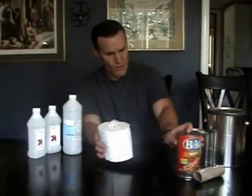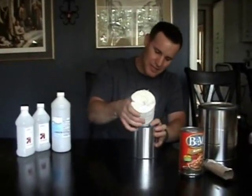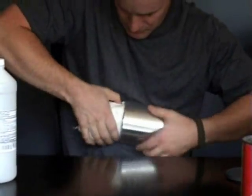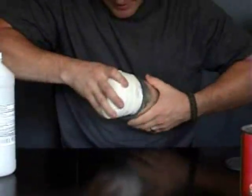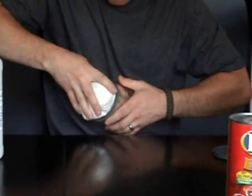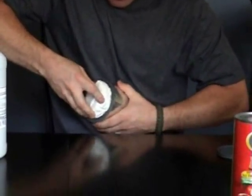Now here's the harder part. You want to take the smaller can — in this case the quart paint can — and kind of roll it, squeeze it and roll it, and stuff the toilet paper roll inside of the can. It takes some effort to do this, but as you work your fingers around it, you can get the whole bottom inside. Keep pushing and working your fingers around the edges until it's stuffed pretty good inside that quart paint can.